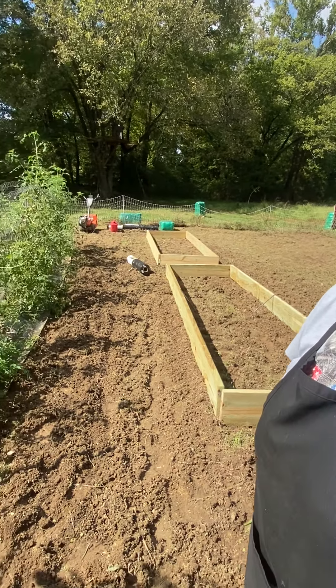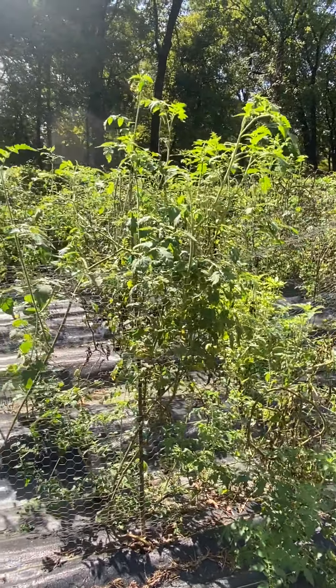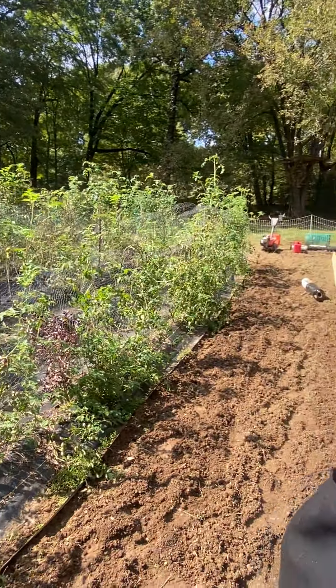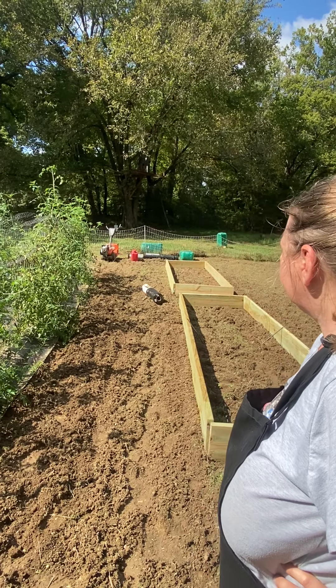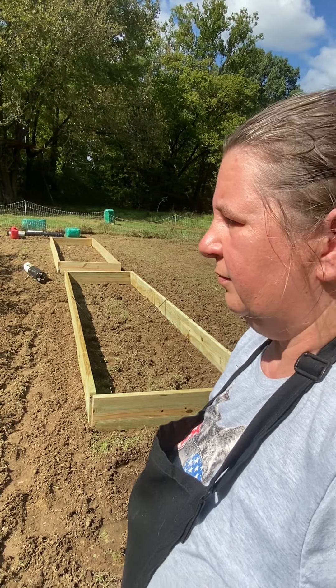Going into the first week of October here — around October 4th or 5th — the garden's doing well. Looks like we're going to get a couple more months and then do the winter planting, get ready for spring. Great talking with y'all, have a blessed day!